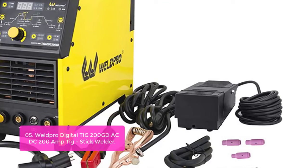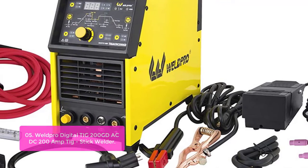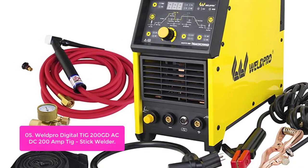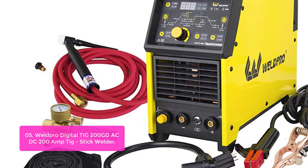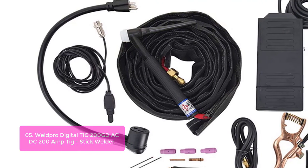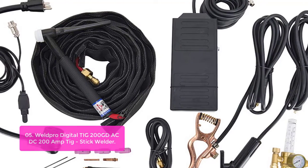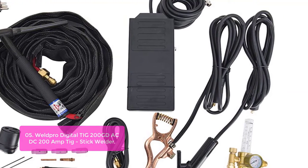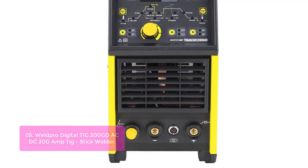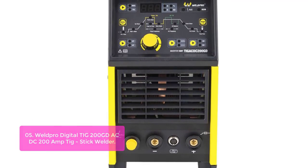List number 5: Weld Pro Digital TIG 200 GD — AC/DC 200 AMP TIG/Stick Welder. The Weld Pro 200 D TIG offers the best of both worlds: a simple and easy-to-use digital design TIG welder, as well as a high-power 200 AMP AC/DC welder capable of working with thicker materials. Featuring 2T/4T amperage control, a built-in AC balancer, and an adjustable upslope and downslope switch, the 200 D TIG is ready to work with virtually any metal. The wide assortment of accessories available offers unlimited possibilities for making custom welds. The 200 D is designed for high-end TIG welding applications.